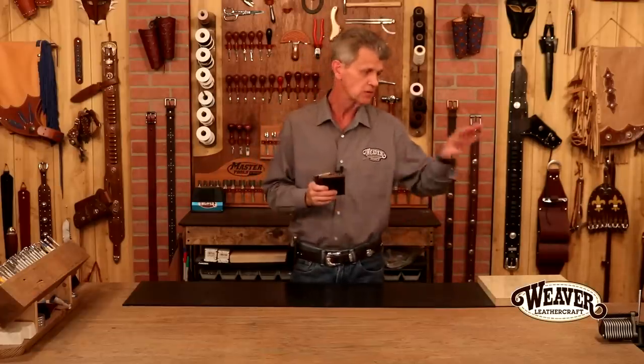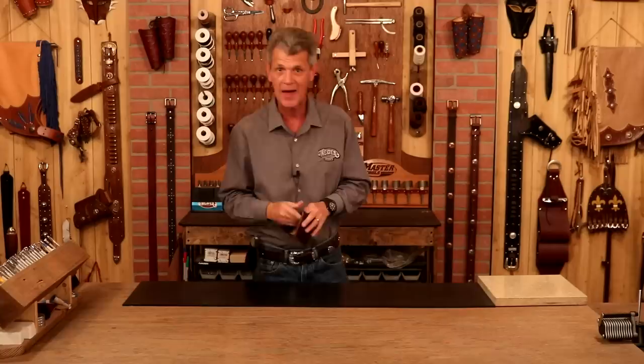Anything I use in this video — weaverleathercraft.com, or look below, we've got links that take you straight to our website. Now, we're coming from kits so we don't really need to make a pattern, but let's step over here, look at our pieces and parts. There's a trick to a bi-fold that always throws everyone the first time they make one — we'll knock that out as well.